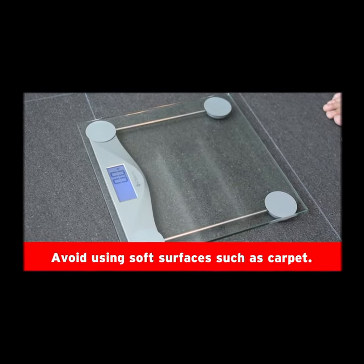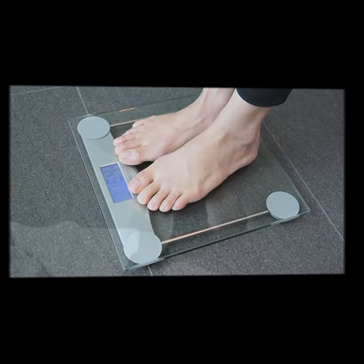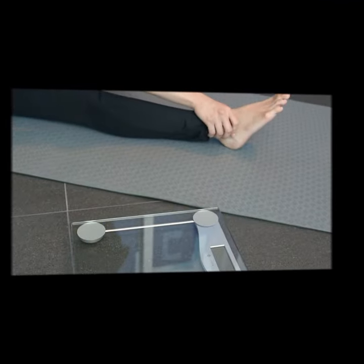Wait until the display shows a reading point, then step back onto the scale to accurately weigh yourself — whether after muscle gains, weight loss, or simply to maintain your weight.